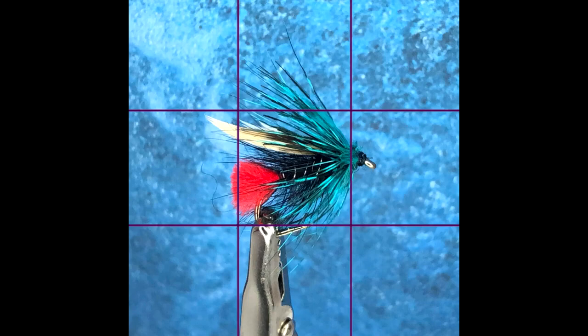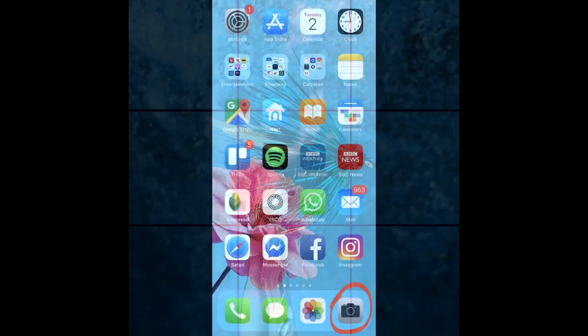Next we will look at composition — for now, the positioning of the fly for a sharp image, and how the grid lines can be used to assist us with the composition.